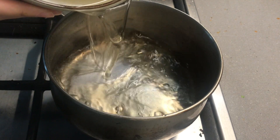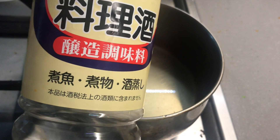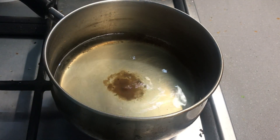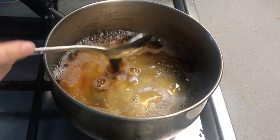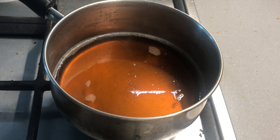Pour 300ml of the dashi into a saucepan on medium to high heat, then add 2 tablespoons of mirin, half to 1 teaspoon of sugar, a quarter teaspoon of salt, and 3 tablespoons of soy sauce. Let this mixture cool down, and once it's at room temperature, transfer it into the fridge.